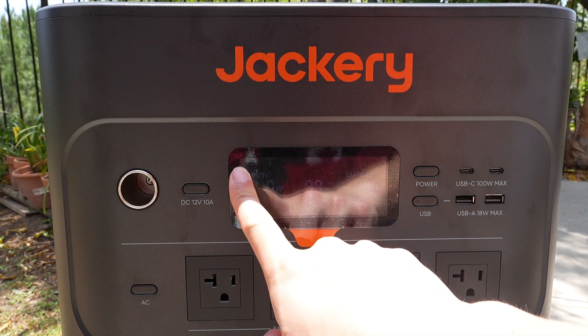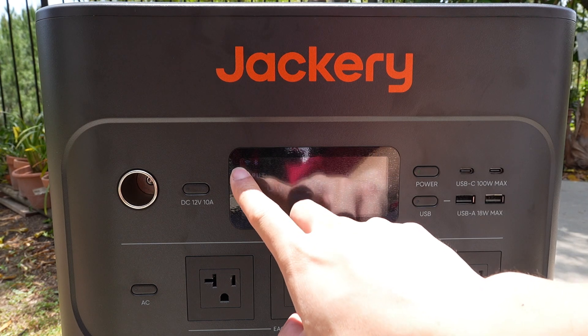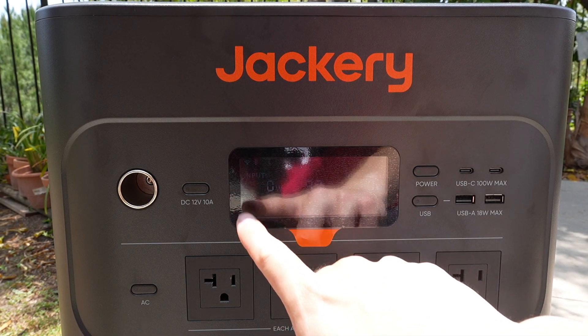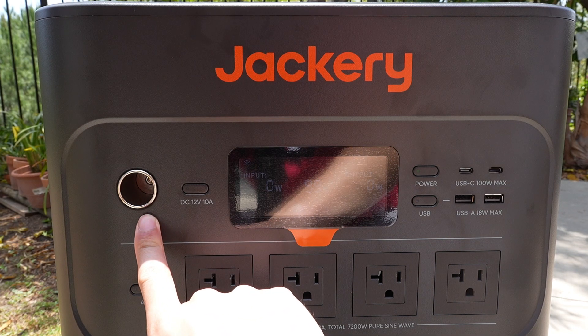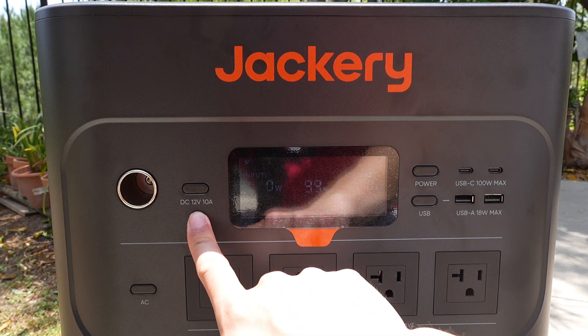There's also a Wi-Fi and Bluetooth symbol, so you're able to connect it to your Wi-Fi and monitor it anywhere around the world. And you have your 12-volt DC carport, rated for 10 amps.